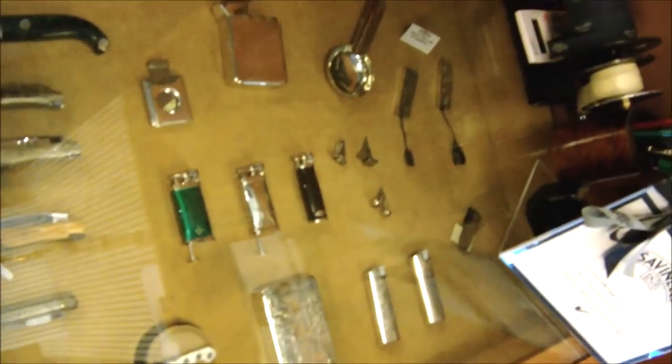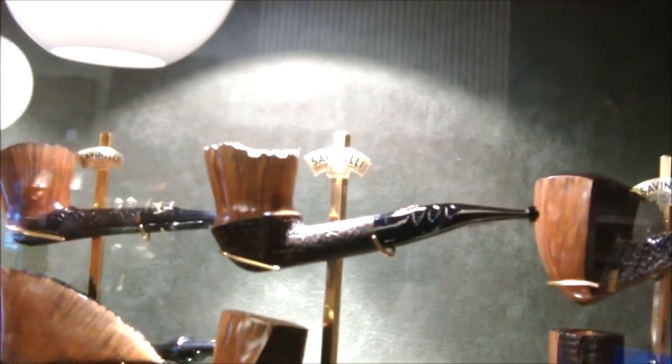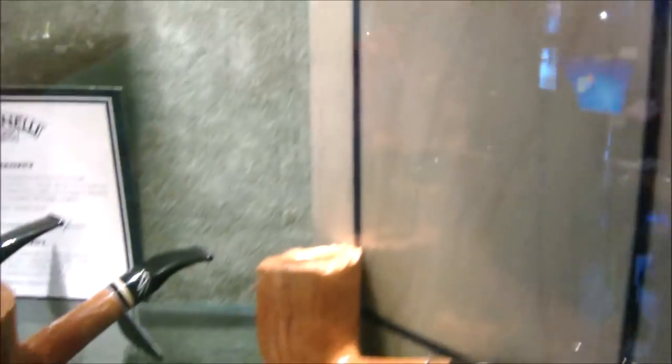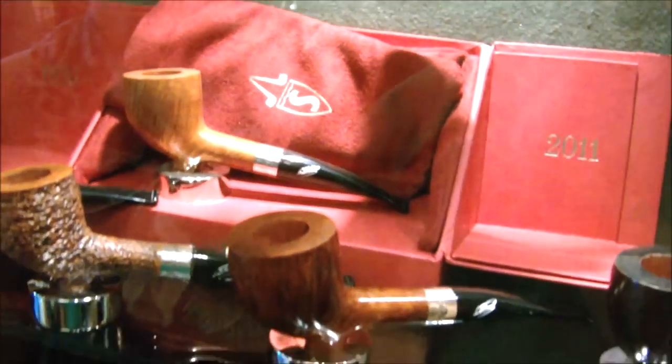Never seen the Savinelli alligator. Some paneled ones. I think these are some of the same ones. Some humidors, some lighters, knives. These are about 360 euros — these are the Savinelli autograph. Savinelli creativity. These are sort of cutting shapes with a little nub on the bottom.